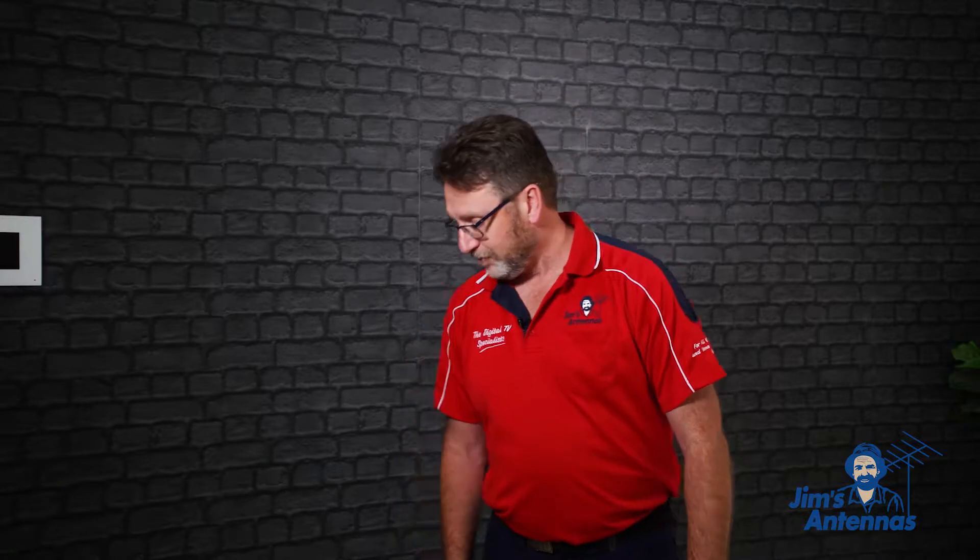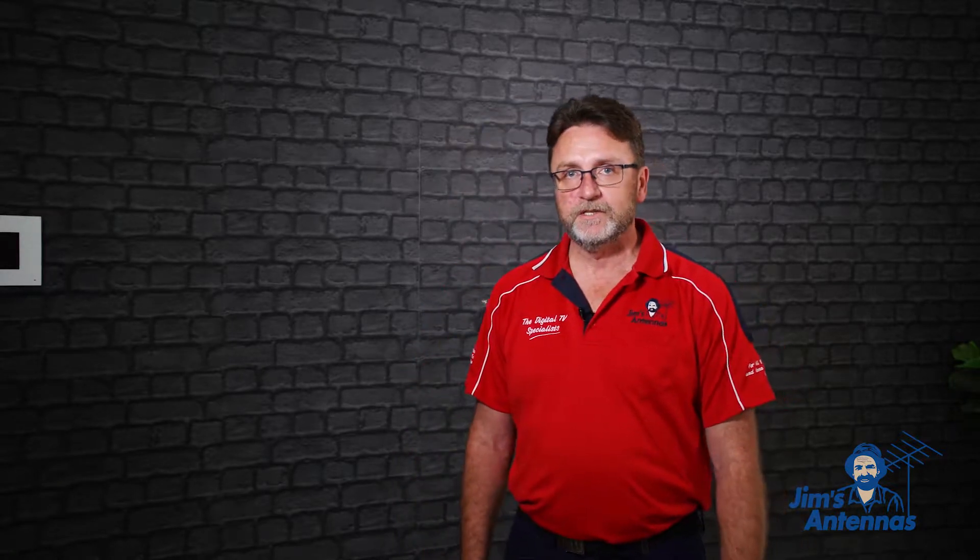Hi, I'm Brett from Jim's Antennas, and today we're going to show you how to mount a TV on the wall. I'll show you a couple of the tools we need today to do that.